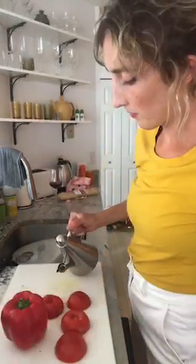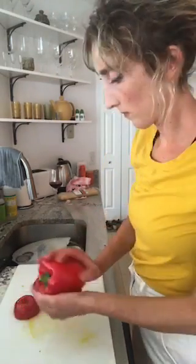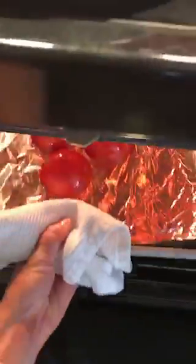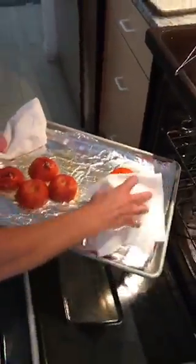It's just important that one of the elements has a smokiness to it. I don't even have a gas stove, so I can't really char these very well, so I'm going to put them under the broiler. I'm going to leave the red pepper whole, and these tomatoes I'm going to core and cut in half. Give these a little drizzle of olive oil and set a timer for 10 minutes to let these start to get blistery. Make sure you turn your pepper so it gets charred on all sides.